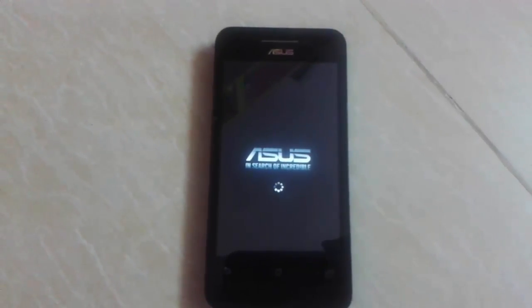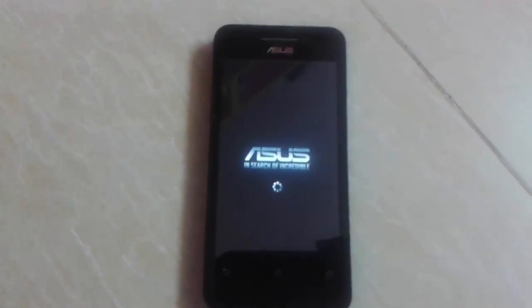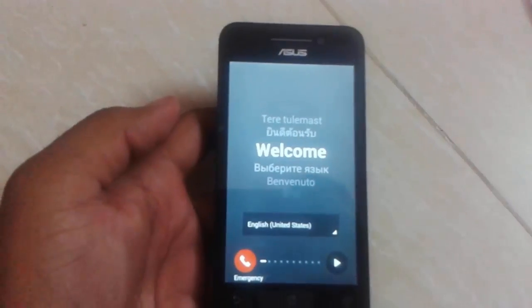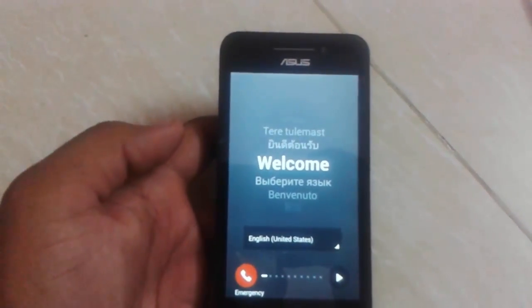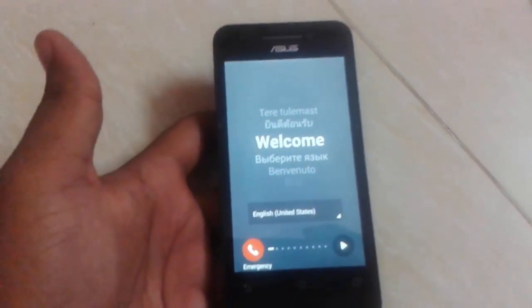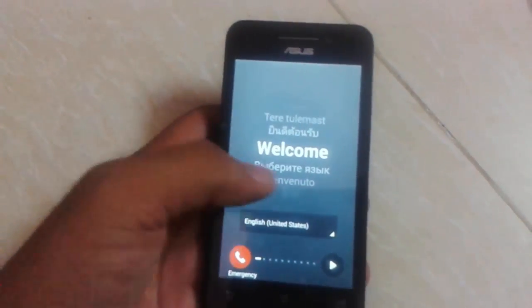The boot process will take some amount of time to complete. Here you can find out that we have successfully rebooted and factory reset our system, and you can't find the pattern lock menu anymore.